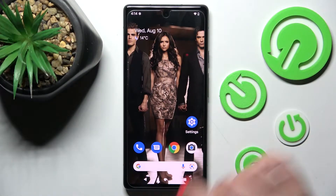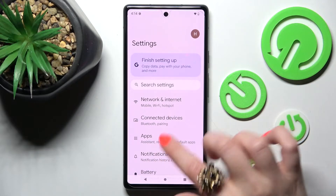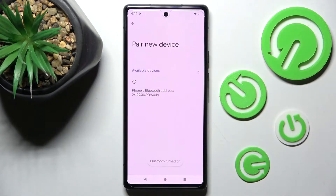You need to start by opening Settings and choosing Connected Devices. Following that, click on Pair New Device and just wait for available ones to show. When they do, click on the chosen one.